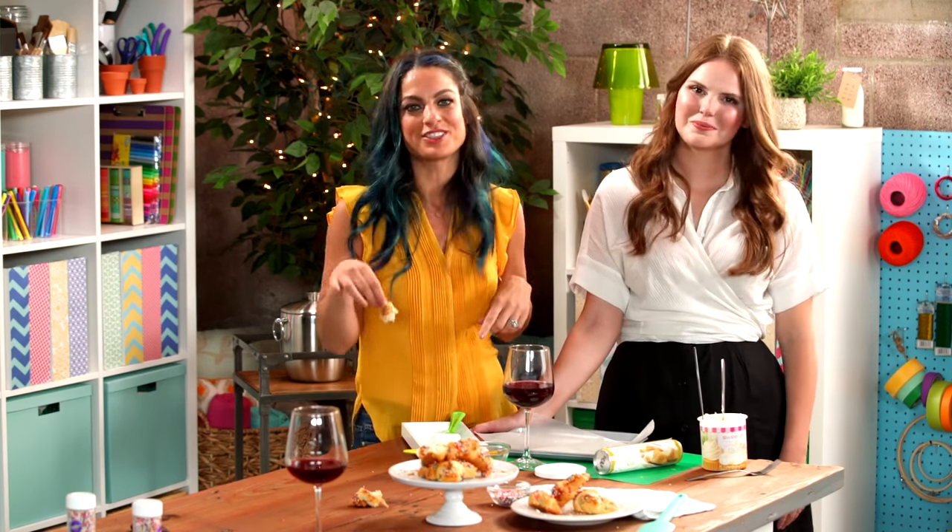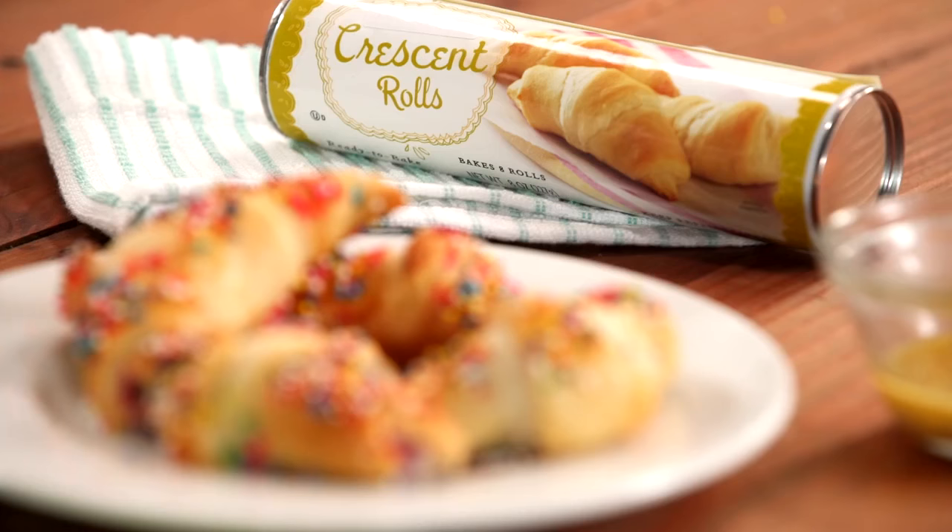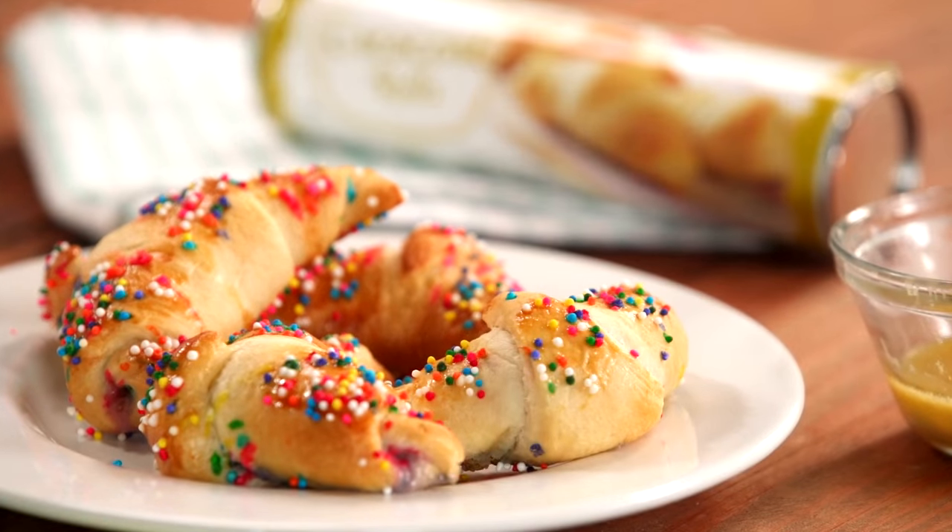These are so good, and we're about to show you how to make them, because I'm with Claire Thomas of Kitchy Kitchen, and we're going to teach you how to make Funfetti rainbow croissants.